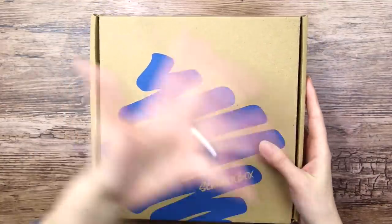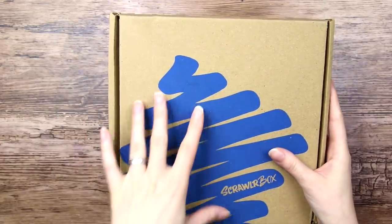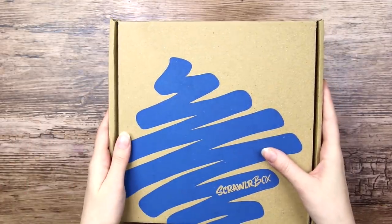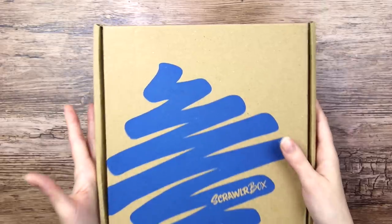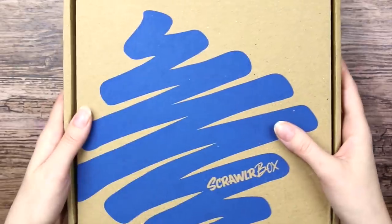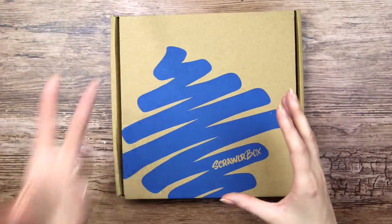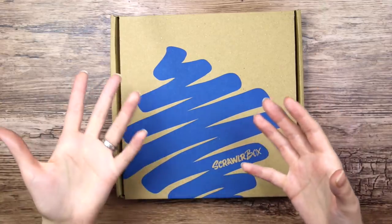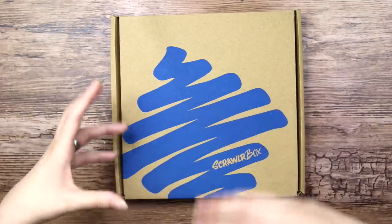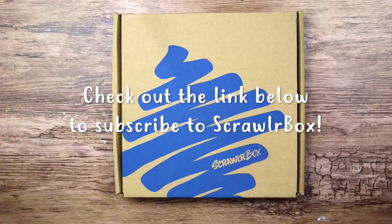ScrawlrBox has been doing some changes lately, updating their box. And apparently the box itself, the cardboard box, is more eco-friendly. I think I read on their Instagram page that every box plants a new tree, which is awesome. And some other new things is that ScrawlrBox will update their website and subscribers will be able to collect loyalty points that they can redeem in future purchases. There are a lot of exciting changes and updates.